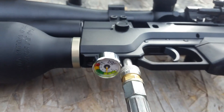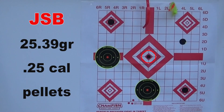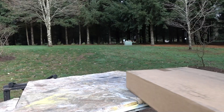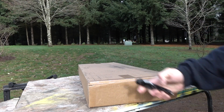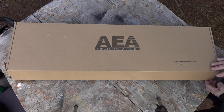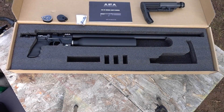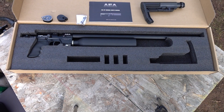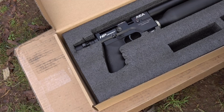Real quick before we get to the tuning and accuracy testing, I'm going to show you guys what you get in the box, as well as some hardcore stats. It comes with two magazines. You get a fill probe that's already machined, so it's ready to put right in your hose and fill up your gun — no need to buy an adapter.